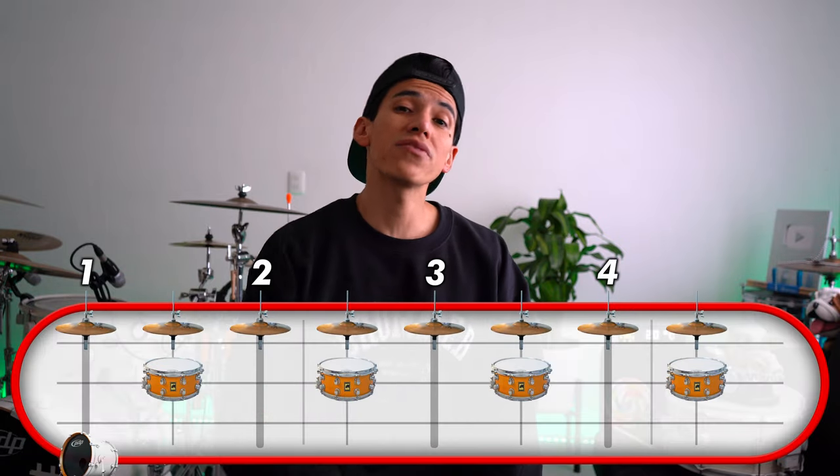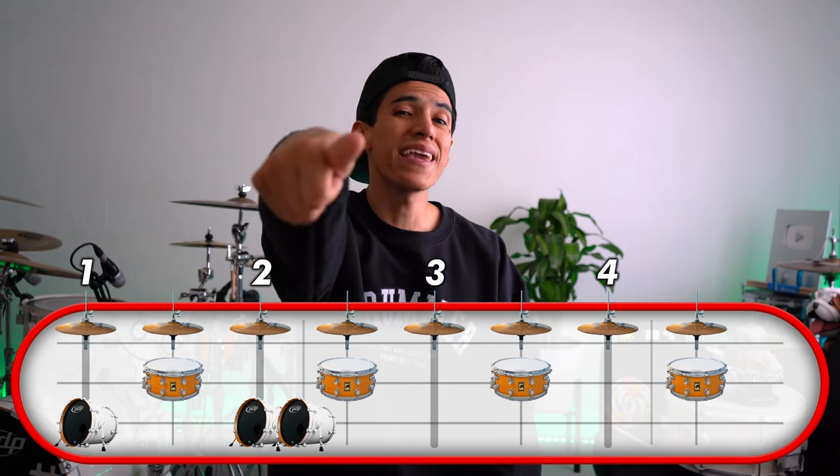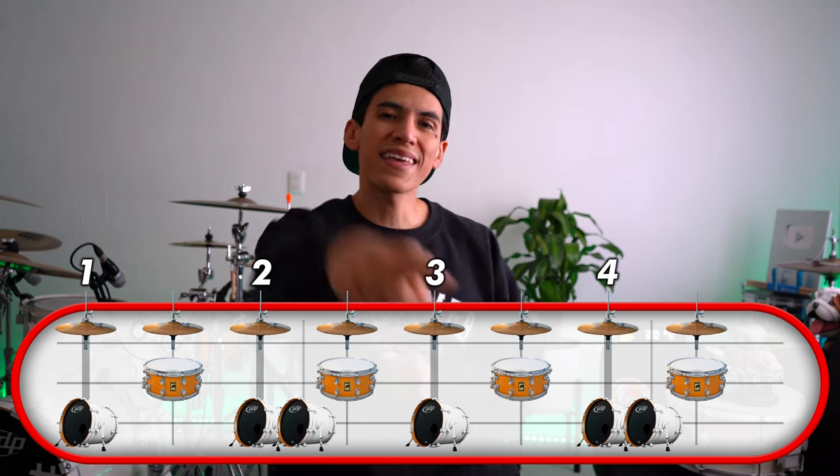Now for groove number three, we're gonna have six kick drums. The first one's going to be on the number one, the second one on two, the next one on two E, the third one on the number three, and the last two on the number four and four E — like this.